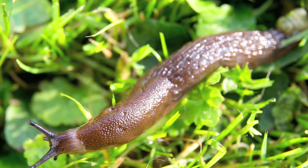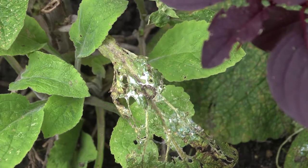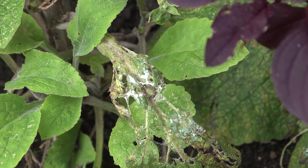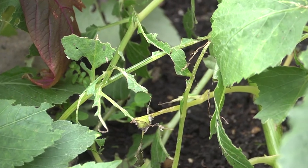Slugs and snails are our number one garden pest. Every garden has them, thousands of them. Soft succulent growth including seedlings, young tender shoots and leaves can all be damaged.